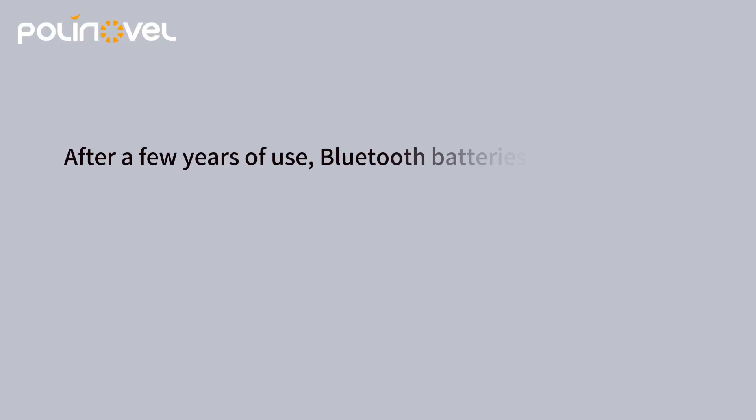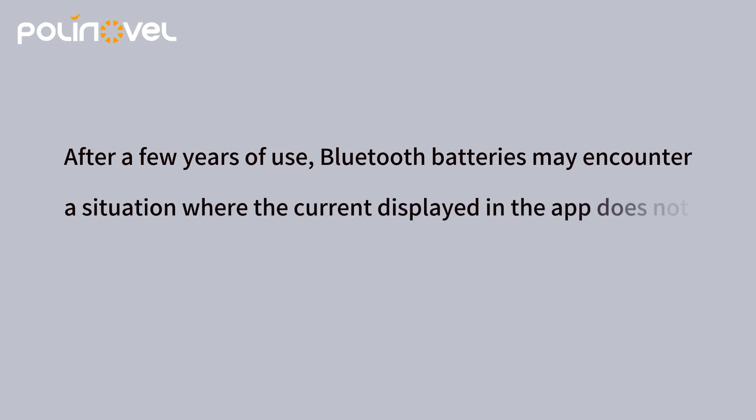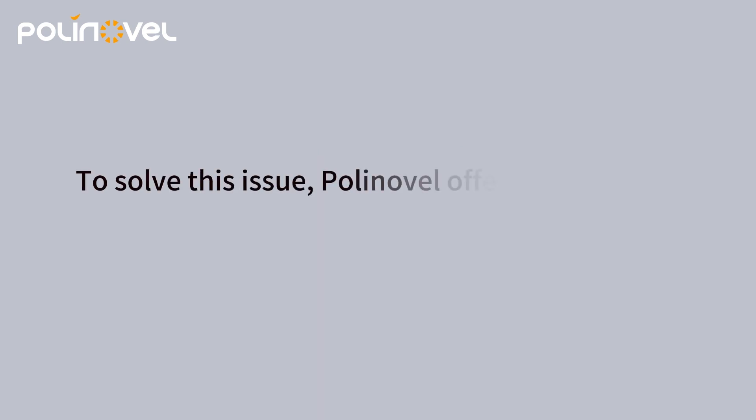After a few years of use, Bluetooth batteries may encounter a situation where the current displayed in the app does not match the actual value. To solve this issue, PolyNovel offers a one-click current calibration.